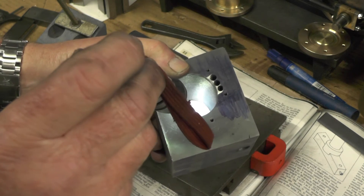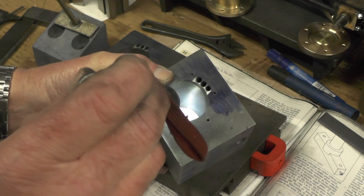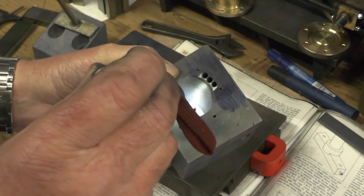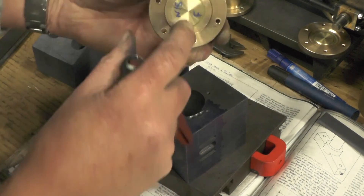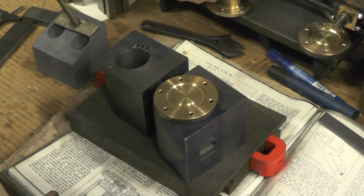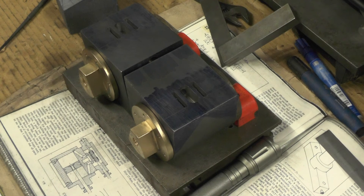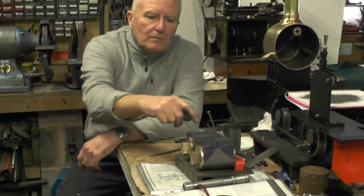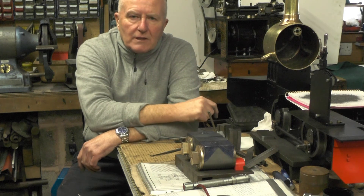You can still see it there - well I can anyway, I don't know if you can - you can still see where it's entering the cylinder, but it just helps it along if you just take that radius slightly off to match that. I'll move on to the valve chest next, and once I get those machined up I can use them as a jig to mark the holes on the cylinders, and then the cylinders are more or less completed.